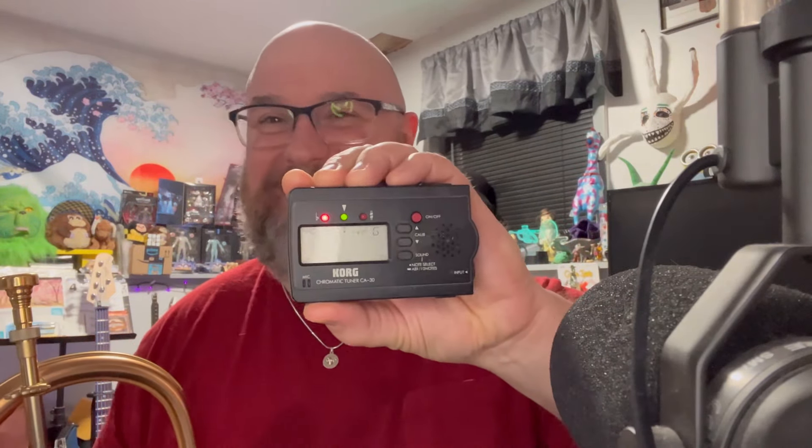I was just using this Korg tuner — this old-fashioned carry-along-in-your-trumpet-case Korg CA30. This particular one isn't 40-something years old, but it's the exact same model I had as a kid. It lasts seemingly forever with a battery. The key takeaway is, if you don't have perfect pitch — like I do not; I can hear when something's flat or sharp but I can't tell you the note — it's really critical that you periodically check your mouthpiece against a tuner.